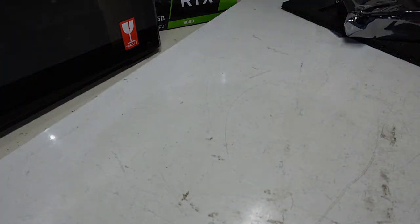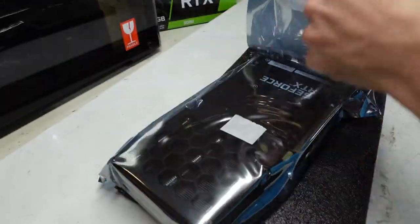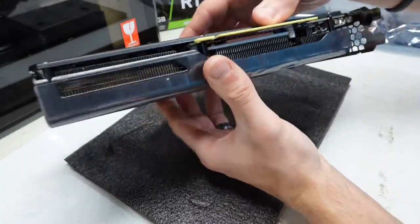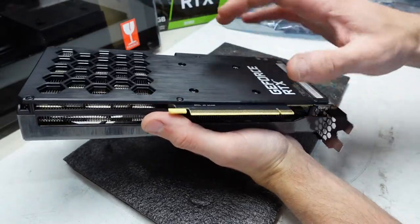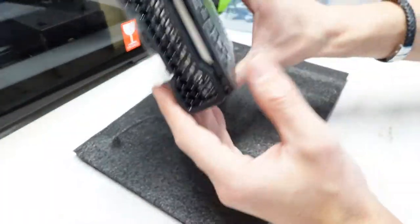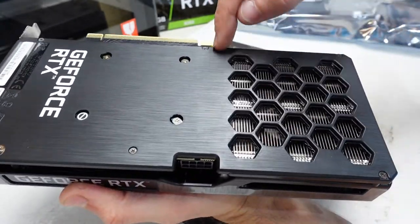Let's move that out of the way and flip this over to take a look at the card itself. Through the plastic back trim or bracket — very plasticky, I'd say that's for appearances only. That brushed aluminium look going on there. But I really like this honeycomb appearance, something slightly different. It continues along the back here. And as we can see, we have an 8-pin power here.